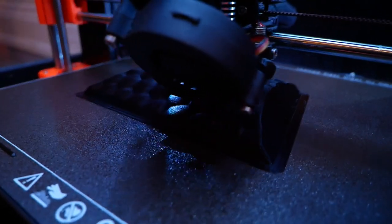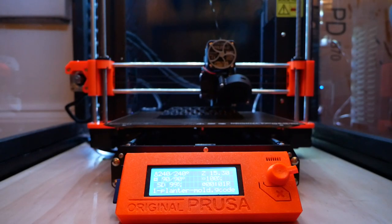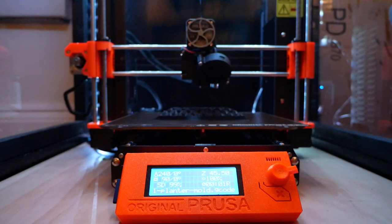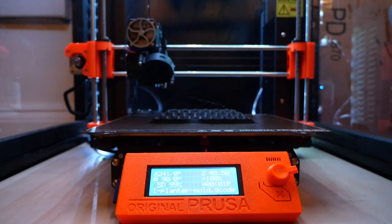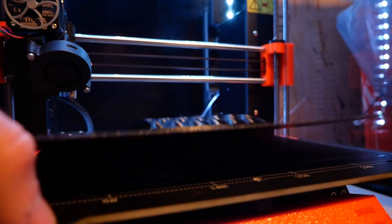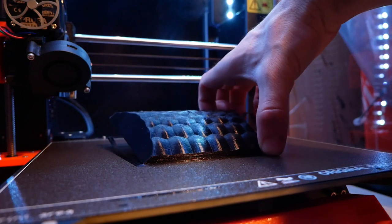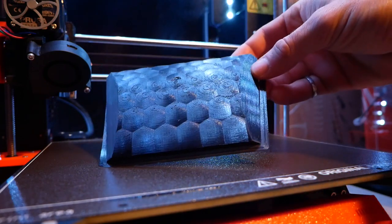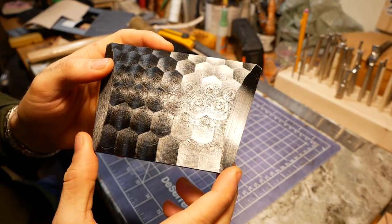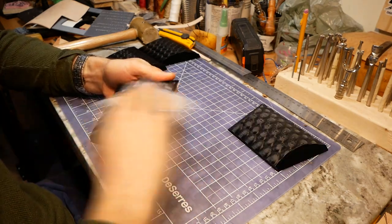This made the print time a bit longer than you might expect for a piece of this size — each piece of the mold took 6 hours and 45 minutes to print. Even though I printed at a high resolution, the surfaces still had that 3D printed texture, so I gave each piece a light sanding with 220 grit sandpaper, just to be safe.